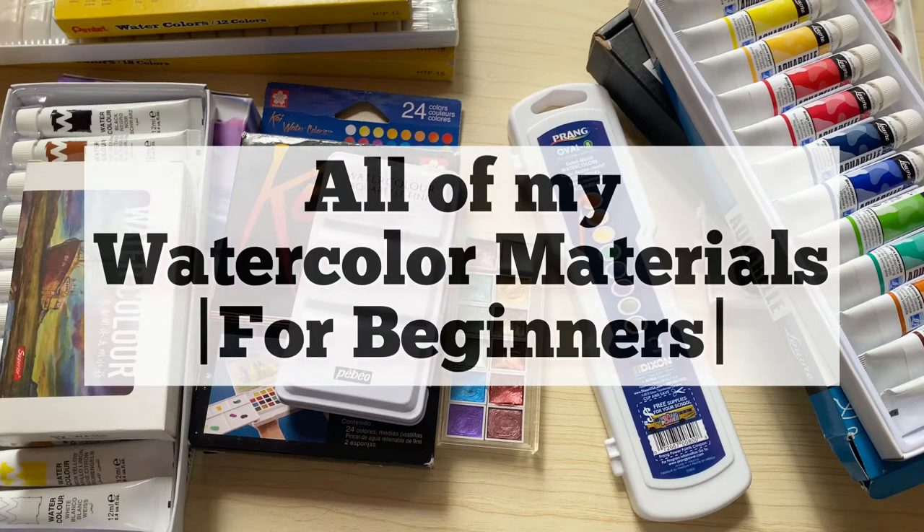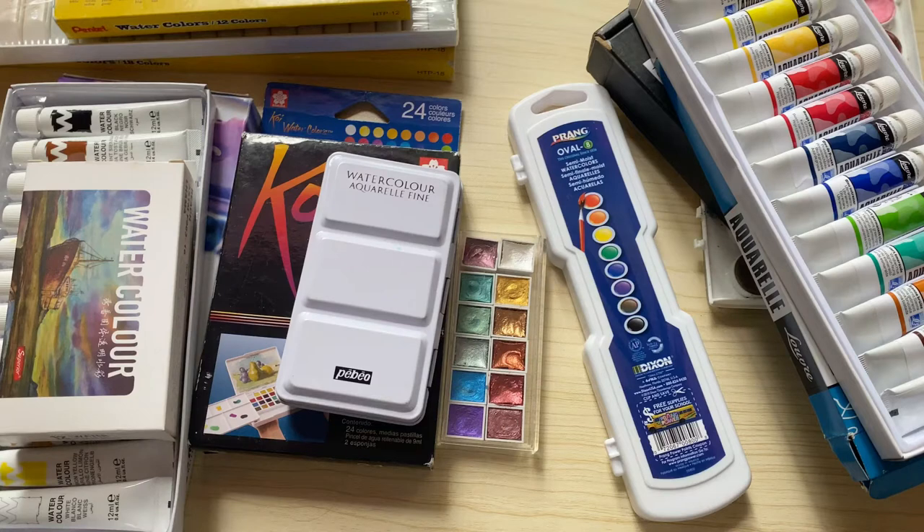Hello and welcome back to my vlog. In this vlog, I have decided to share with you my watercolor materials that I have acquired over the past years. So let's start right away.